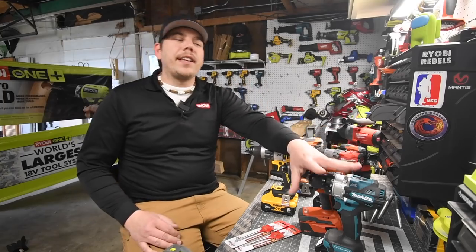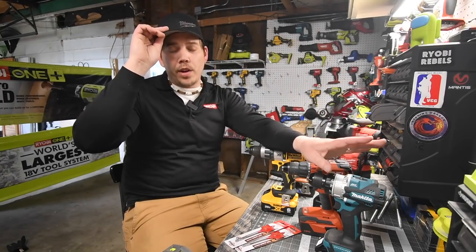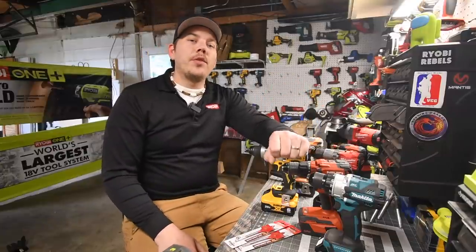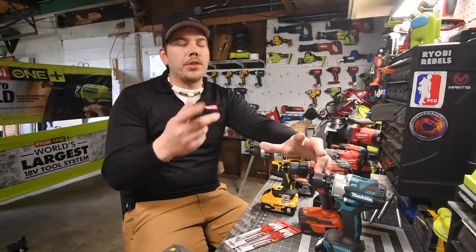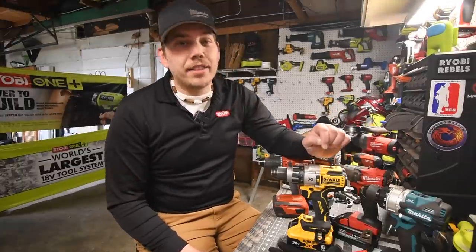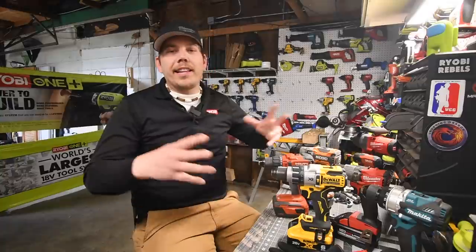Today is April 18th of 2021. I just ordered the Flex turbo brushless hammer drill kit with the 5 amp hour battery and 2 amp hour battery, so that's coming in a couple of days. The reason we're doing this video today is because I looked at the videos I did a year ago and those tests are actually garbage. Throughout the years my tests have been getting harder and more extreme, and I've learned what tools are good for what.